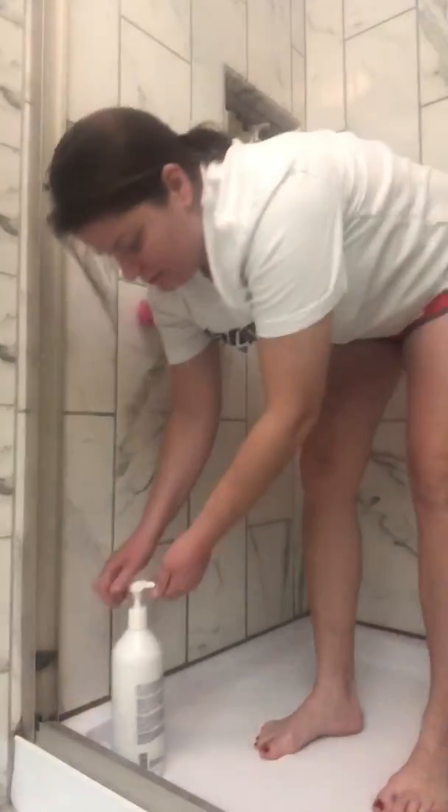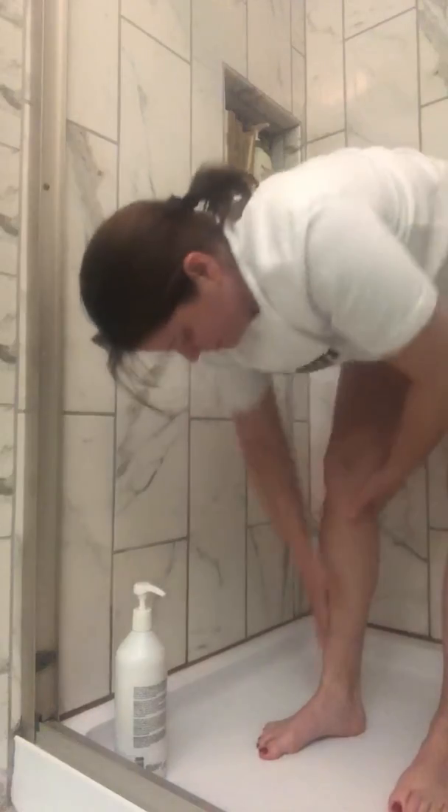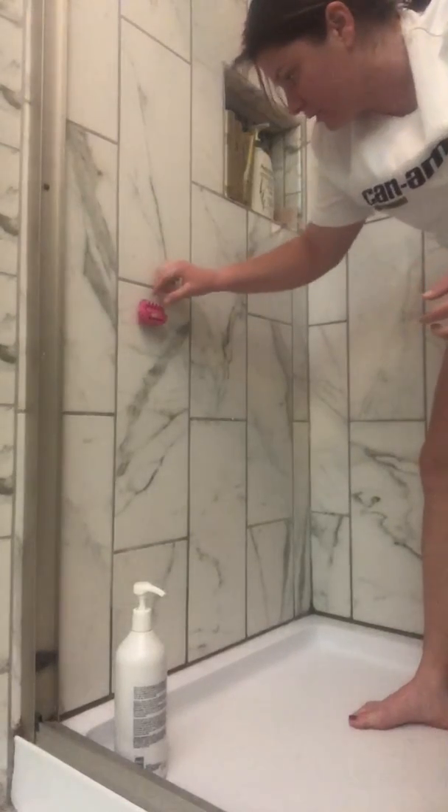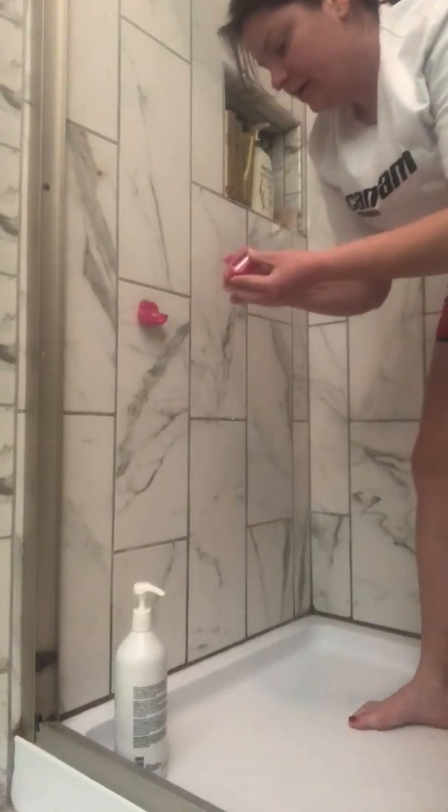I'm going to shave with the Omni Shaver. I'm going to use conditioner as my shaving cream because it's been recommended that it works extremely well with this. The Omni Shaver comes with a really awesome suction cup for your shower that just cradles it in there. So here we go.